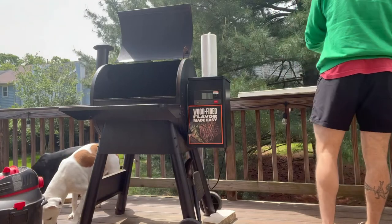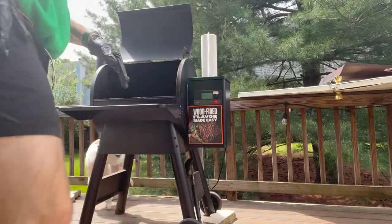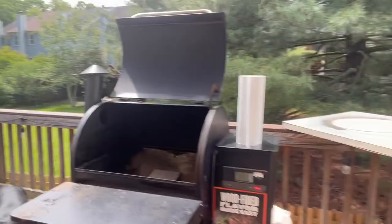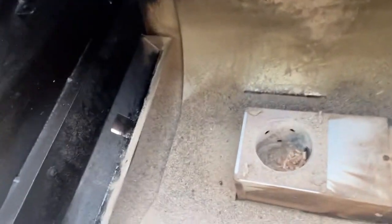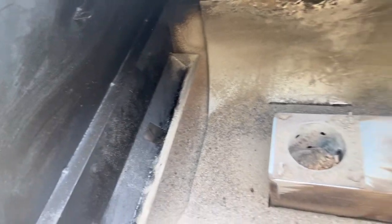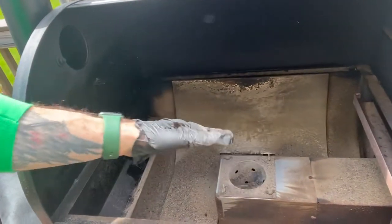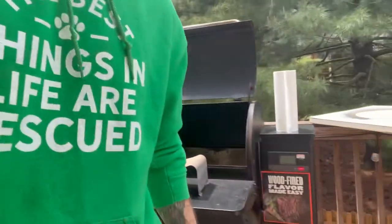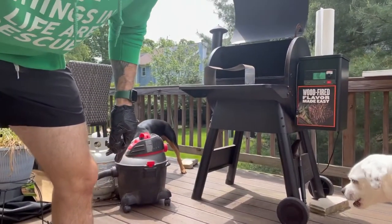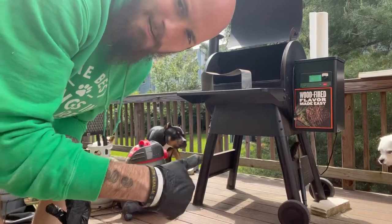Now that we've got all that removed, you can see the fire pot gear — we'll take that off and vacuum it out. As you can see there's a ton of ash in here. If you don't take that out and vacuum it, you're going to have a lot of heating issues. So the first step is to use your shop vac and vacuum all of that out.